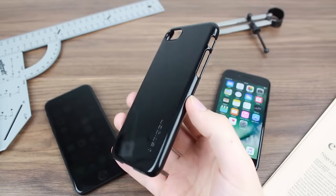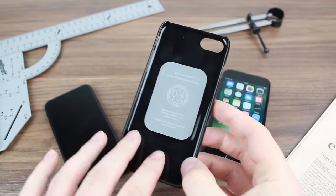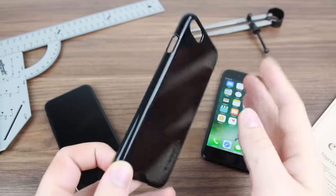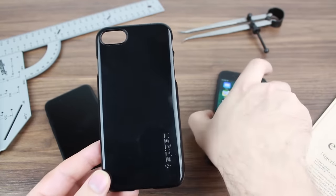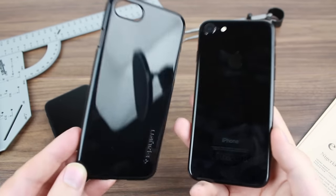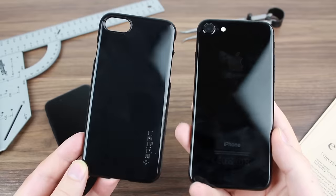Hello and welcome to this video where we're going to be taking a look at the Spigen Thin Fit case in jet black. This is a regular Thin Fit case, one of Spigen's more popular lines, but in this new incredible jet black finish. This case is available for both the iPhone 7 and 7 Plus, and I'm using the iPhone 7 here to model it.